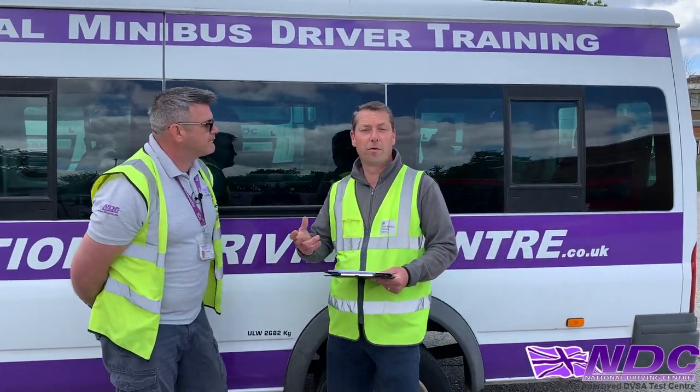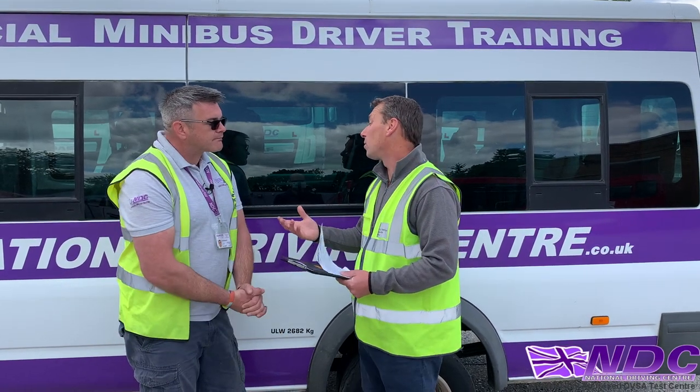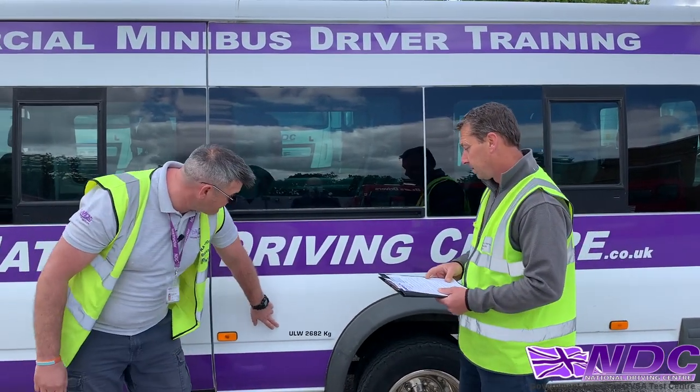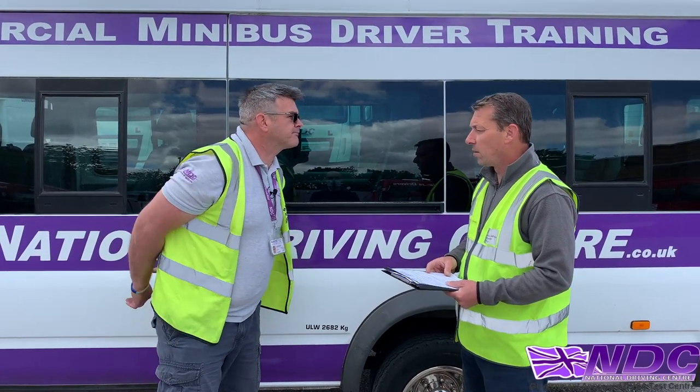So now what we're going to move on to is some of the information we need to know about the vehicle. In this case, we're going to talk about the unladen weight. So Keith, can you point out and show us the unladen weight, please? The unladen weight on this vehicle is just here. On this particular vehicle, it's 2,682 kg.